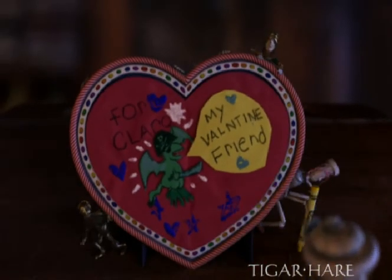For Clara, my valentine friend! Thank you.